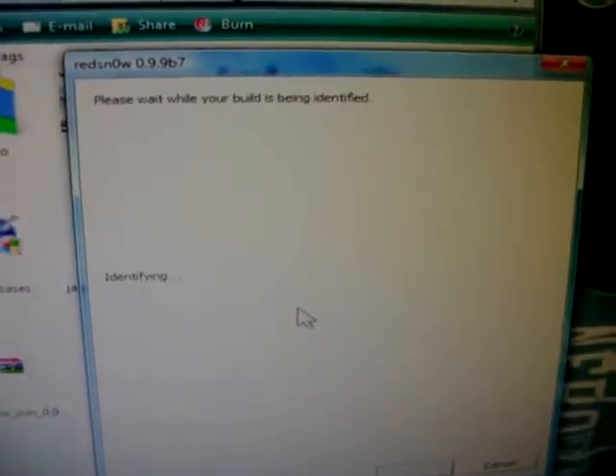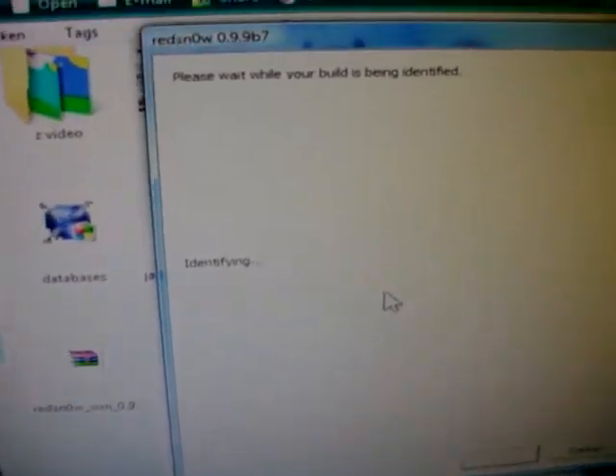9, 8, 7, 6, 5, 4, 3, 2 — 10, 9, 8, 7, 6, 5, 4, 3, 2 — and it should do that on RedSn0w. So it should be: please wait while your build is being identified.